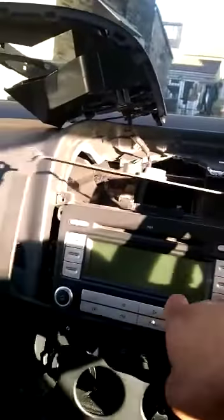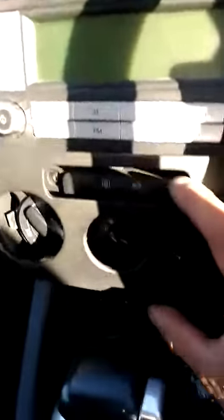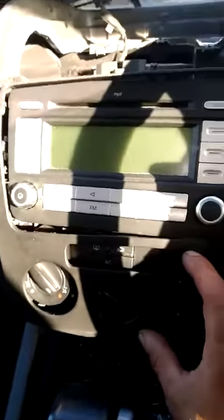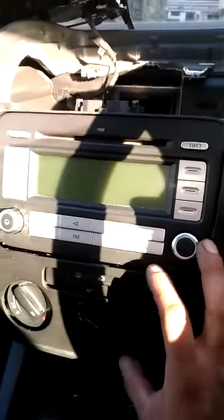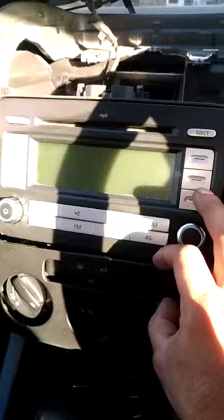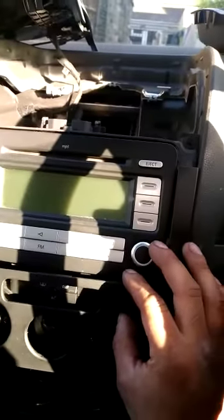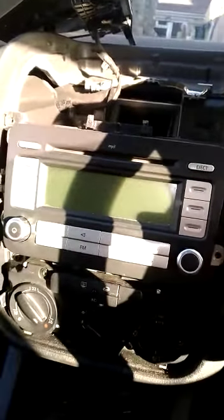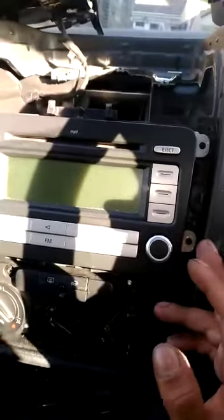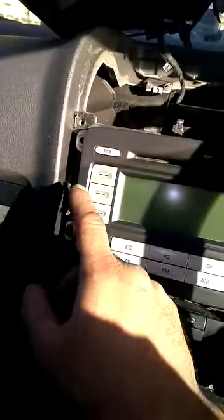Underneath you've got this bottom casing that goes around the heater unit and the stereo unit. That's held in by two screws — T20 again. Once that top unit is lifted and you peel this from the sides and undo those T20 torx screws, this comes off. Once that's come off you can see the stereo, and it's held in by four T20 screws — two here and two here.